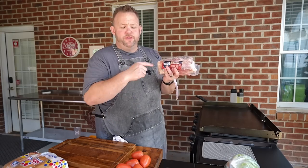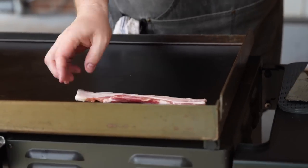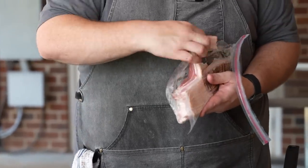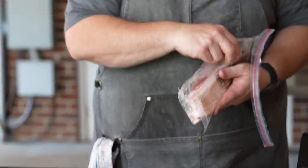All right, so first things first, we want to get some thick cut bacon. Love this Wright brand bacon — we're going to get that on the griddle right now. My griddle temperature here for bacon, I like to keep it on a low temperature, and that helps render all that bacon fat, especially with thick cut. Makes it just nice and tasty.